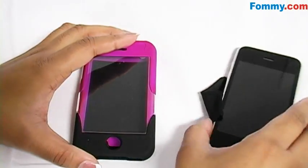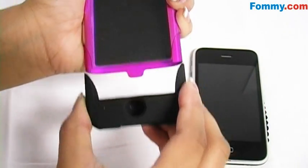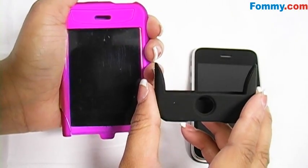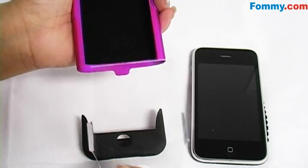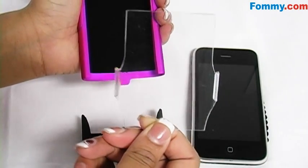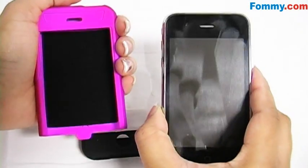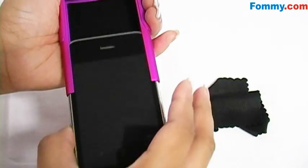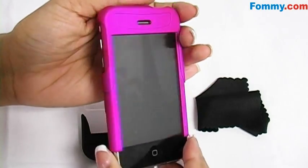Once you've cleaned off your device, slide the bottom half of the swill case off, then slide the screen protector off. Next, take your phone and slide it into the case until it's covered.